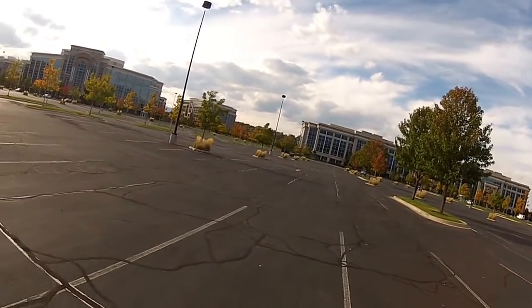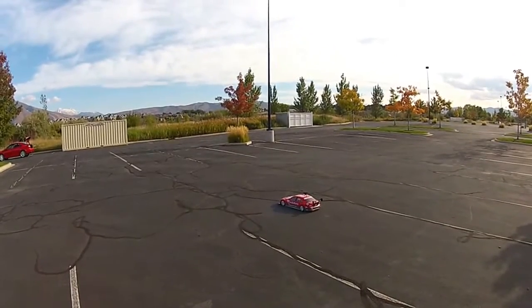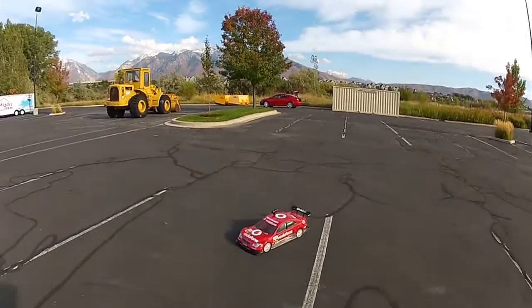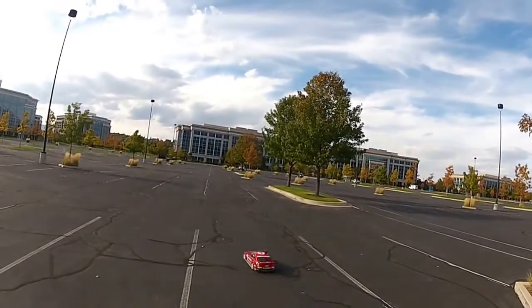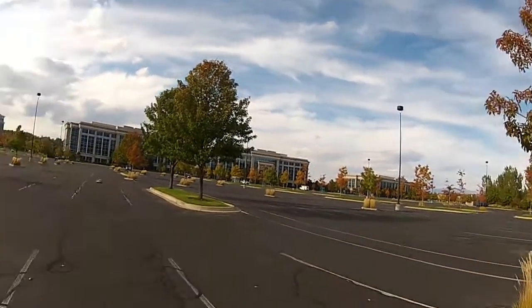The brakes work really good too. As you can see, I'm pretty well rocking it up at full speed. The tires will be getting up to temperature here, so it'll handle quite a bit differently.